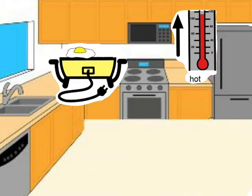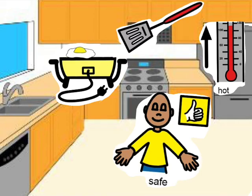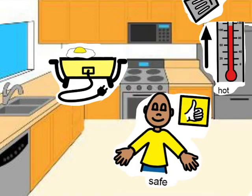Instead, to be safe, use a spatula to take the food out. That way your hands will not touch the hot food or the hot frying pan.